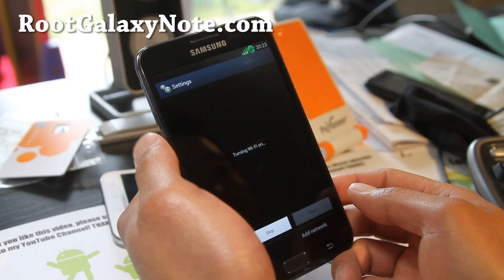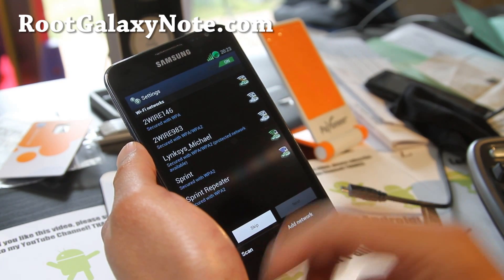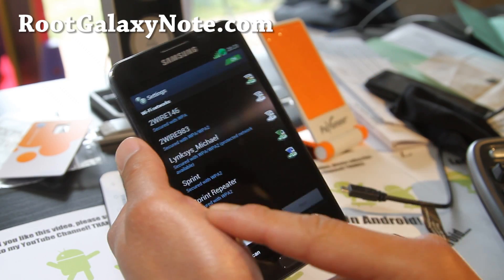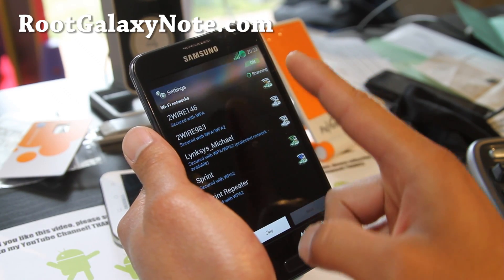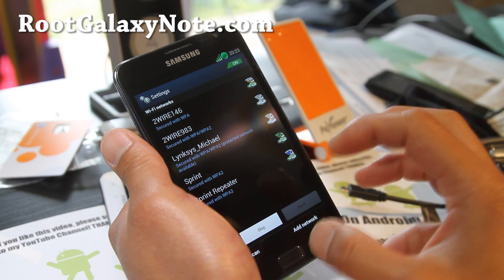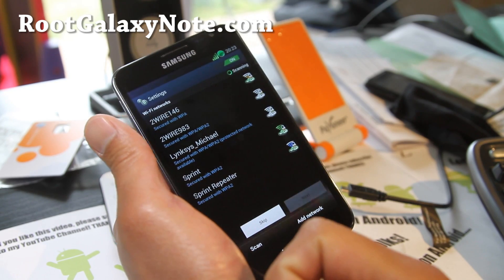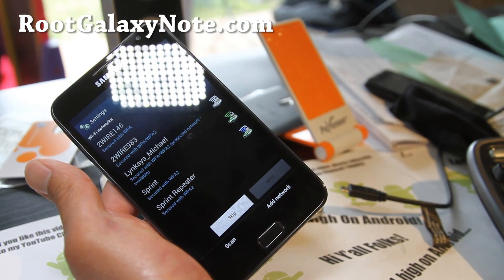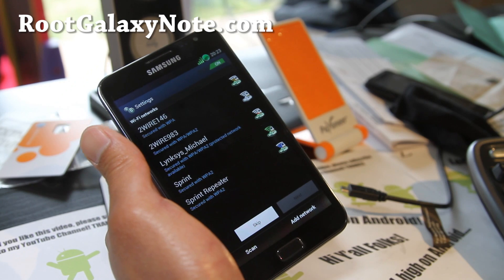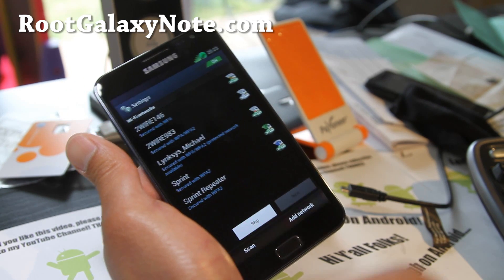That's how you install ICS ROMs — any ICS ROM. Make sure you use Abyss Kernel. Don't worry about the ClockworkMod Recovery version number; that has nothing to do with the actual ClockworkMod Recovery that's in the kernel. Just use Abyss Kernel. That way you can get ICS on there with no problems flashing ICS ROMs. You can do the same thing for Gingerbread if you have any problems with Gingerbread.